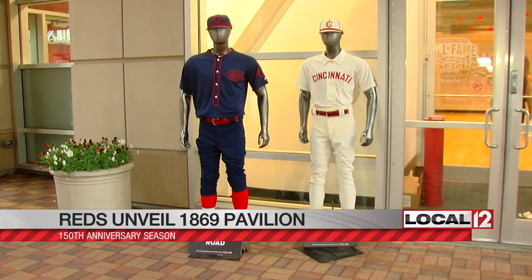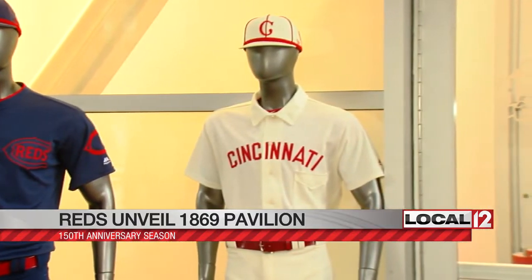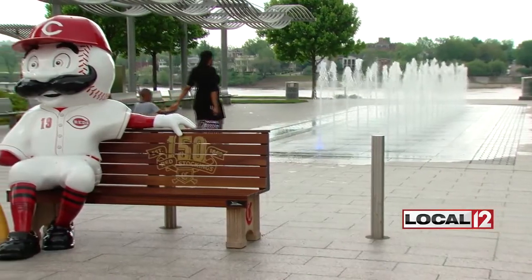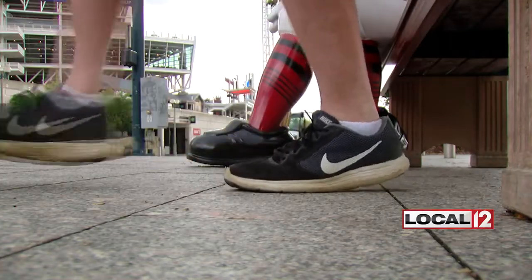Throwback uniforms are also part of the season-long anniversary. The first set will be Saturday with a look from 1902, and Sunday the Reds turn blue with a look from 1911. They worked on finding the exact replica colors but in today's breathable fabrics, so players in a throwback uniform are on a level playing field with the visiting team. You can also see the throwback uniforms on Mr. Red Legs statues — 24 of them are up throughout greater Cincinnati.